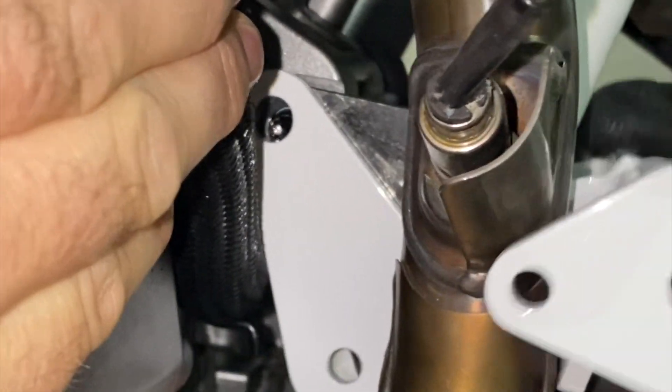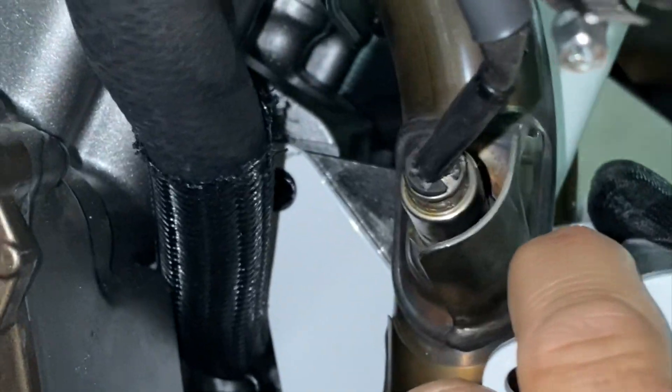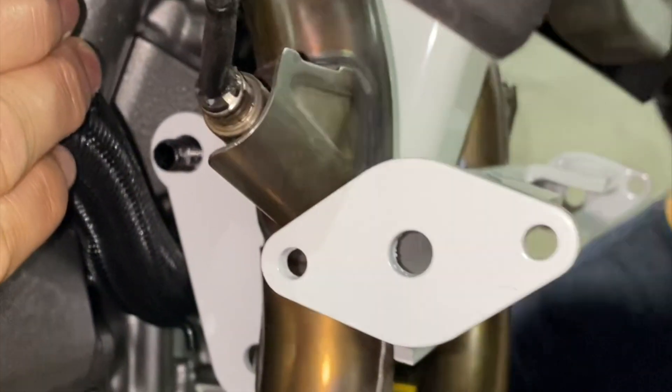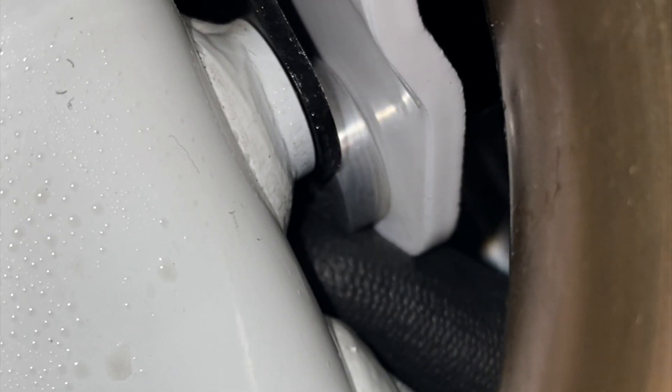Line up the mounting holes — you might have to move it around a bit — then push it through like so. Move to the bottom. Before pushing the 8mm diameter bolt through, you must place the spacer in between the tab and the frame, push up on the supplied bracket, line up the mounting holes, grab the 8mm diameter bolt, and push it through.